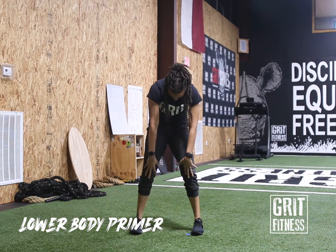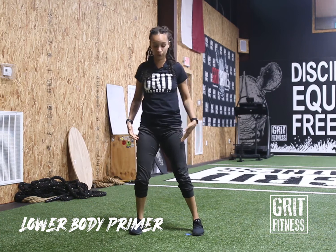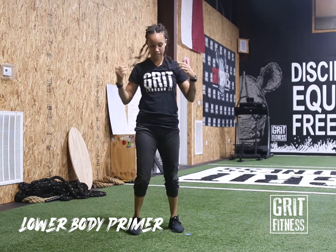Slightly bend those knees and slowly roll back up into standing. Once you reach the top, roll those shoulders back. Nice work — we're going to do some forward lunges, five on each side.